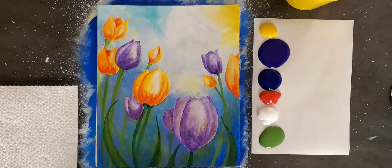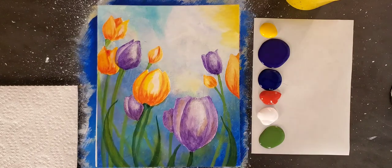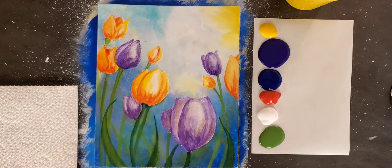Let's take a look at the project we'll be doing today — our colorful tulips. It's a very easy, very fun painting. I wouldn't say it's a level one, which is the easiest of our projects. I'd give it probably a level three, but it doesn't mean it's hard or difficult. It just requires a little bit more steps and a little bit more creativity, but it's a wonderful painting and a great way to learn.